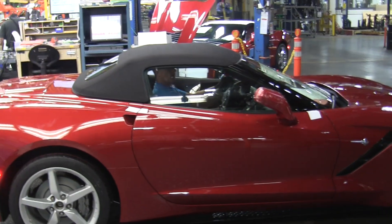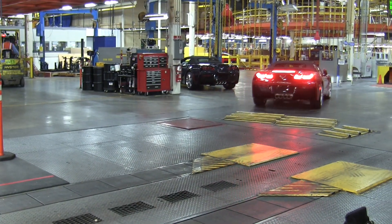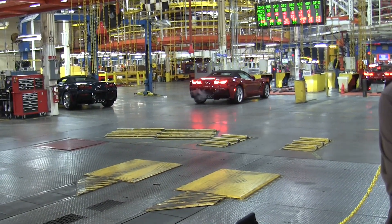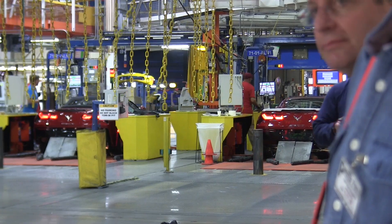Here we can see a Corvette drive for its very first time. It'll go over some bumps to sort out the suspension before it gets a wheel alignment. These two stations here are where all of the alignment is done — the camber, the caster, toe, etc.